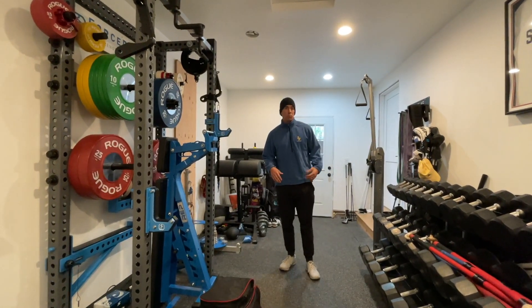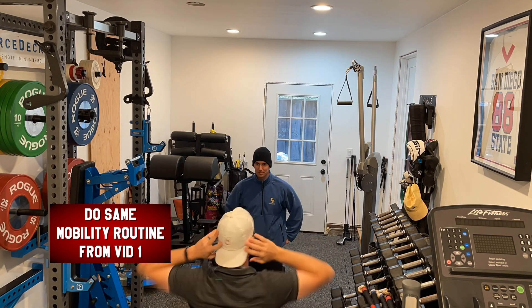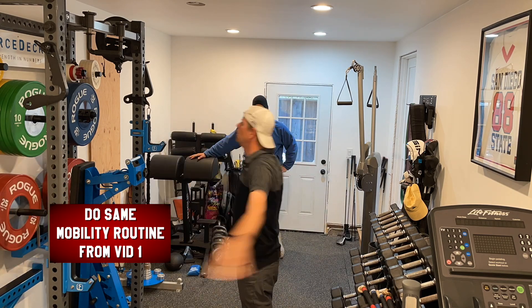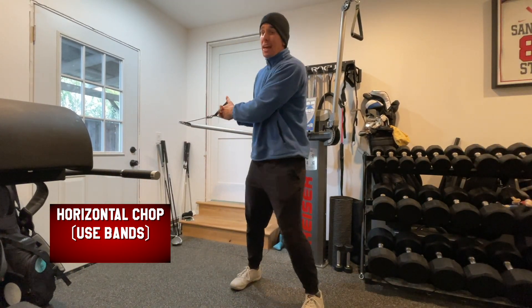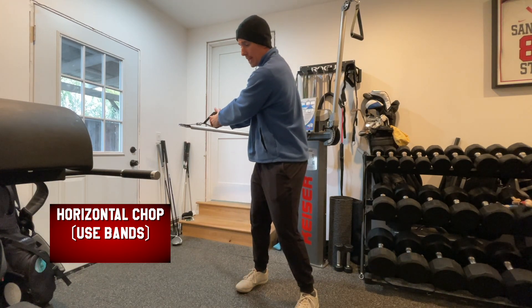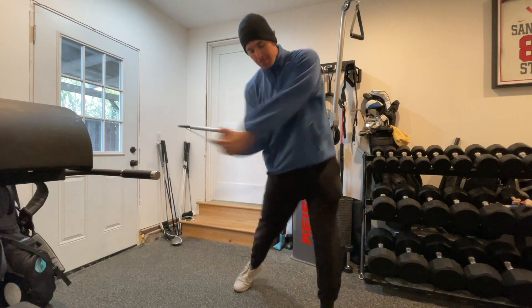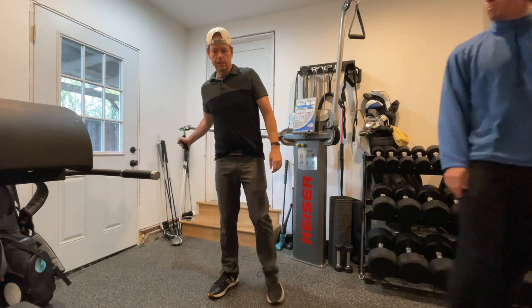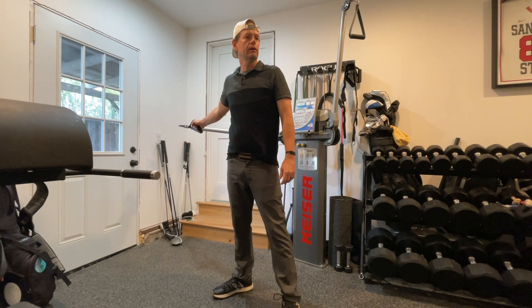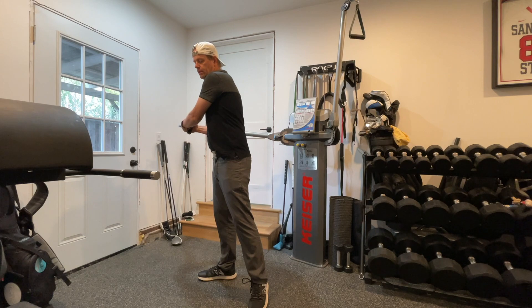We'll do something similar to yesterday but with upper body mobility and power. On the Kaiser, it's like what we do with sprints and jumps — we're calling it upper body power even though you do use your legs. You're free to step and throw. We'll play around with the weight to find the highest peak power number, because if you go too heavy or too light you won't maximize power output.